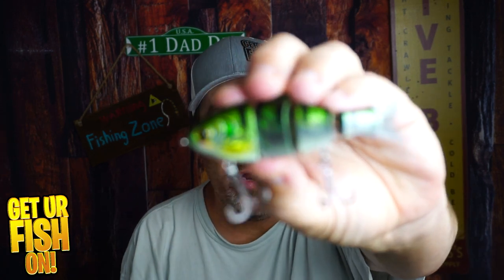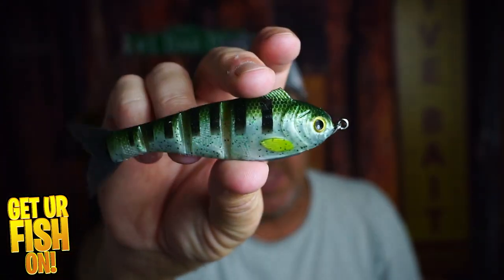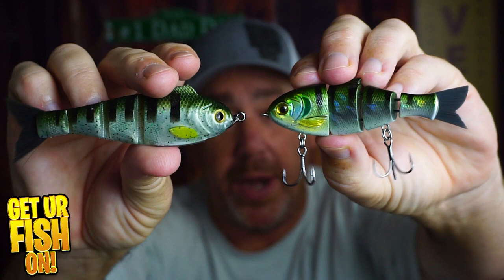Is this original OG Baby Bullshad from Mike Bucca better than the new Weedless Baby Bullshad? That's what we're going to find out right now in this Versus, mano y mano. We'll find out which one is better, which one has the better action, which one looks better, which one has the best components. Tell me in the comments below which one you're going to buy — they're both priced the same. OG versus Weedless, right now.